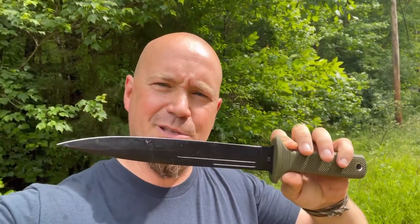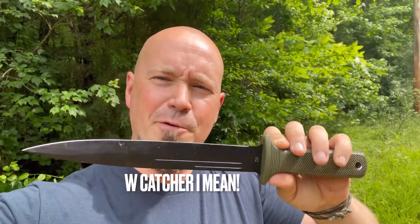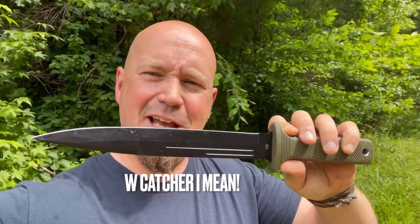I didn't get to see any snakes today, but like I said, they heard I was coming, so they moved on. A little adventure here with the W Catcher is coming to an end. We're on the road back home. This is just a nice big old blade to have with you in times like this.